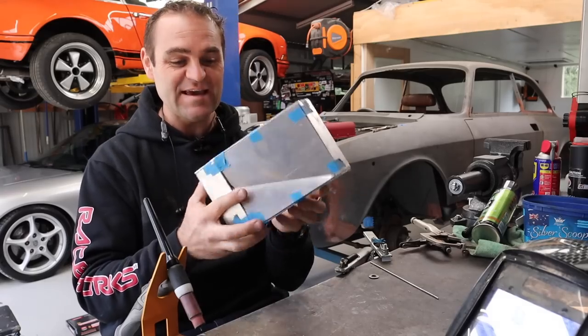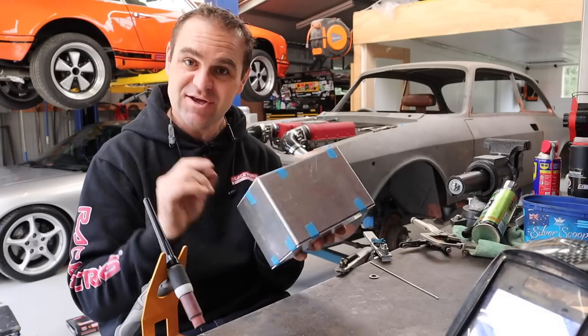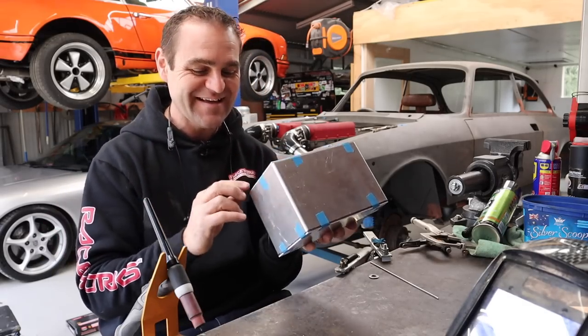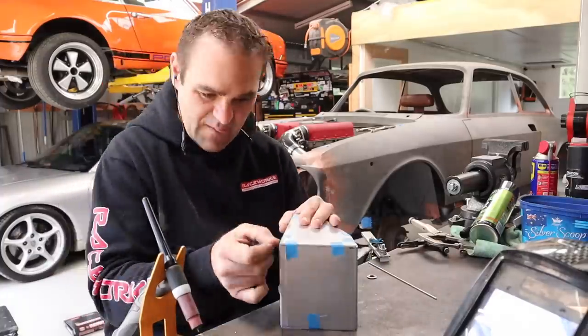The basic structure is ready to go. I'm just going to clean up all these edges, make it nice and clean and tidy, use some acetone, and then go through and tack it all together to make sure everything is looking good.